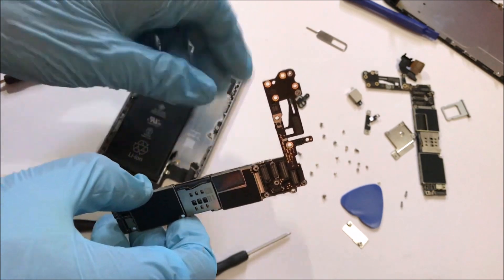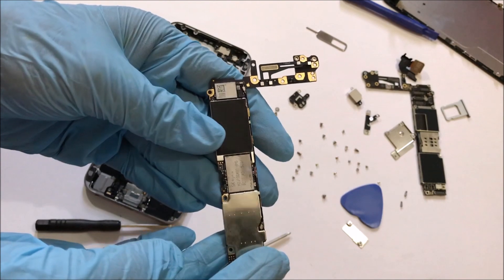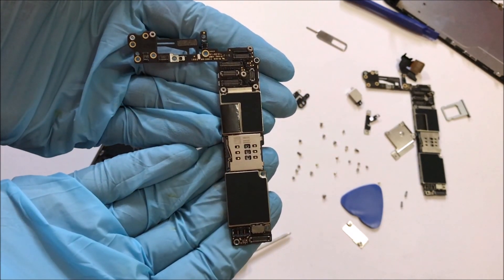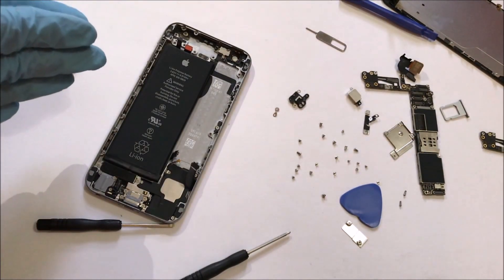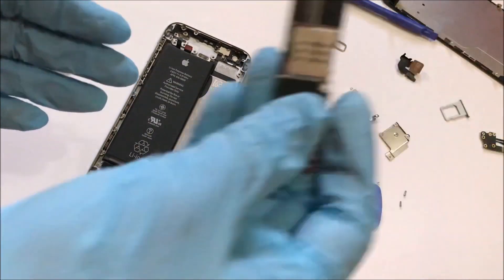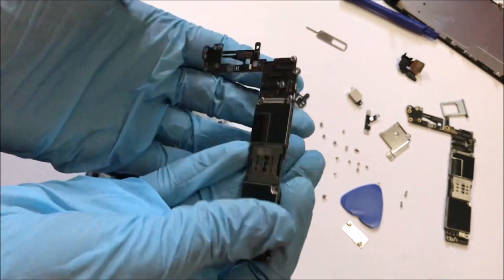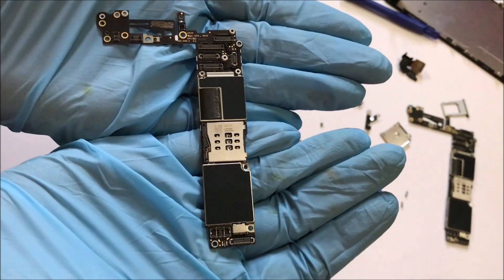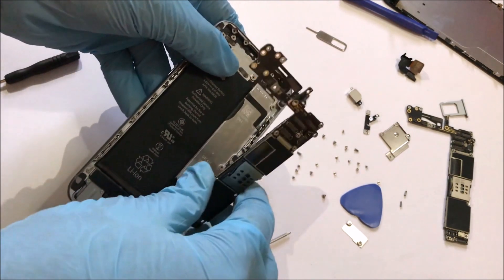Once all the screws and connectors are removed, the motherboard comes off easily. Gently remove the motherboard. This is the motherboard which is iCloud locked. I have a replacement motherboard which is iCloud unlocked. Now I'll be replacing this iCloud unlocked motherboard onto the device. Gently place the motherboard on the device as shown in the video and connect all the connectors as shown. Be very careful — even a slight mistake and your device will be completely unusable.